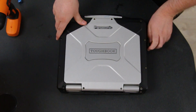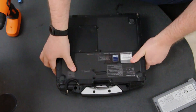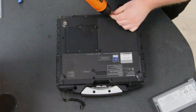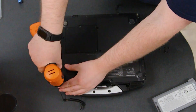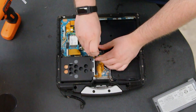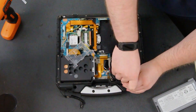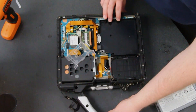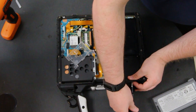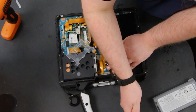First thing you want to do is remove the battery and flip the unit over. You want to remove all the screws and the bottom plate, and now you can unscrew this plastic cover right here. Now you want to remove the speaker cover and get that speaker out of the way.